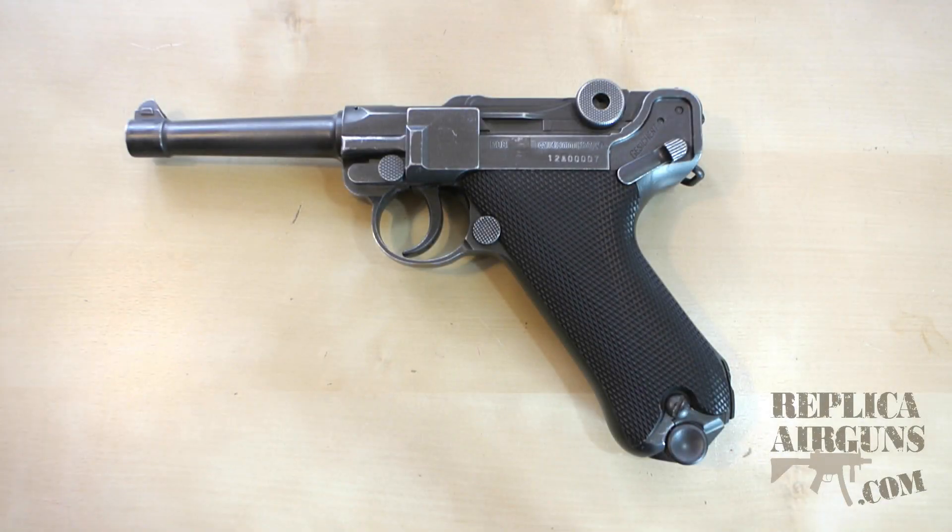Hello everyone, my name is Michael Kay and welcome to another Replica Airguns tutorial video. Today we're looking at how to age your gun, or make your gun look older or more vintage. This idea came to mind when I was reviewing my Umarex PO8 and I mentioned that the finish was seeming to wear off fairly easily.